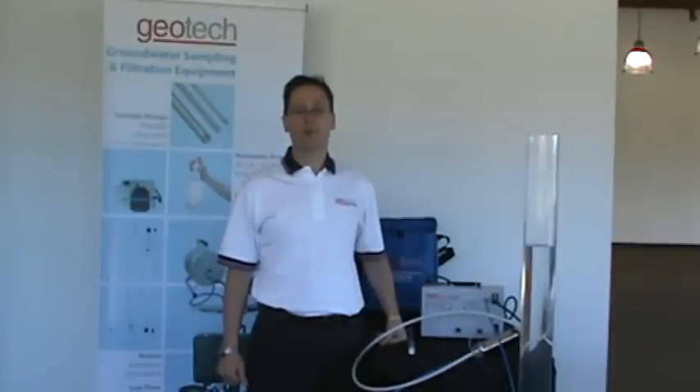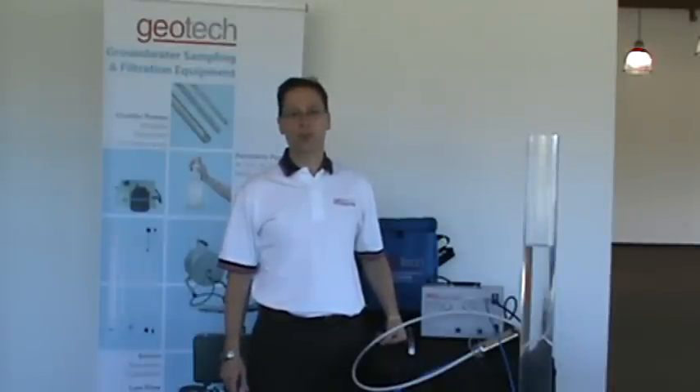Pros for bladder pumps: they are easy to use, they are very portable, they can be dedicated to wells easily, they are very flexible, and they are great for sampling VOCs.